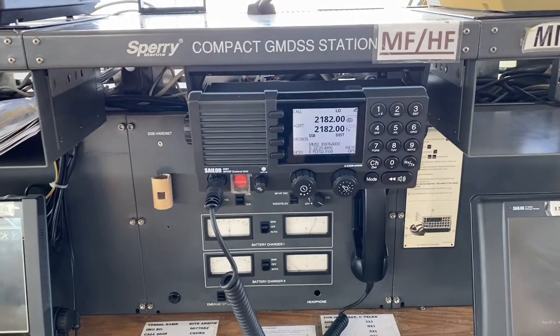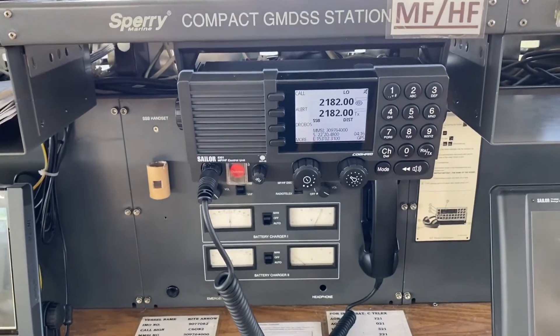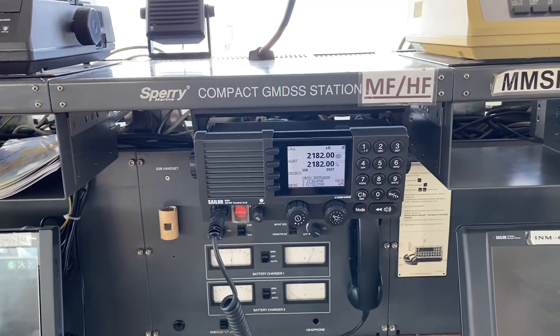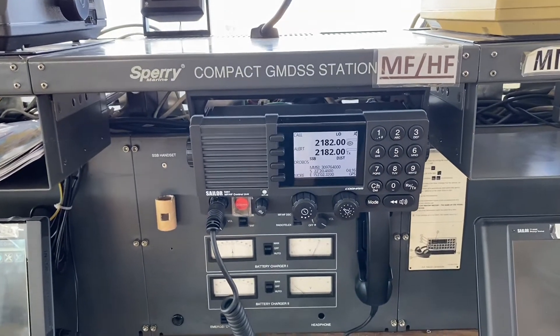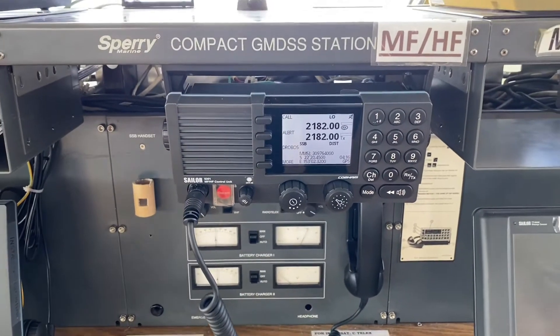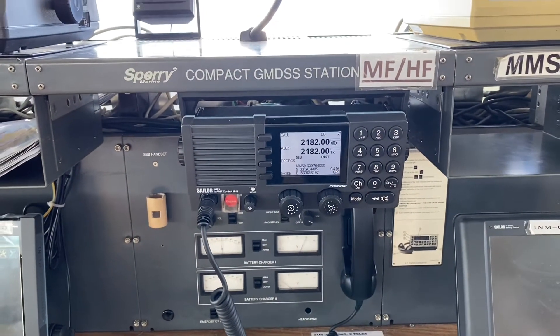To carry out this test, we have to transmit an RT call on a non-distressed frequency — I say again, on a non-distressed frequency — and to check that the voltage drop does not take place by more than 1.5 volts.